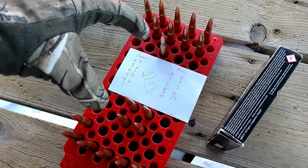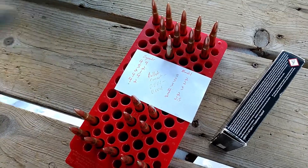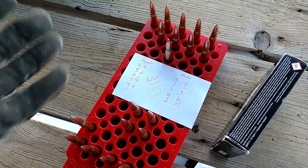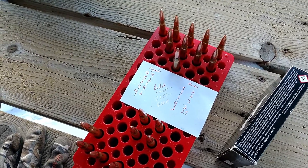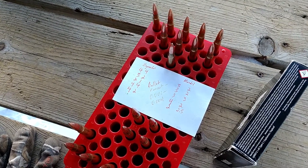You might notice I have some rounds that are kind of separated. It's pretty cold out — not super cold, but it's 20 degrees and dropping, just currently about a little after 4 p.m.